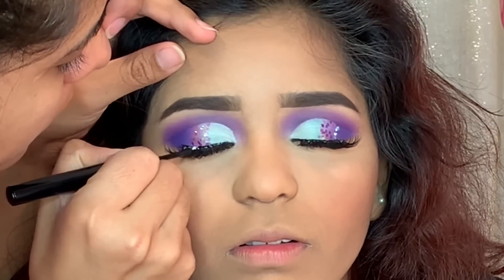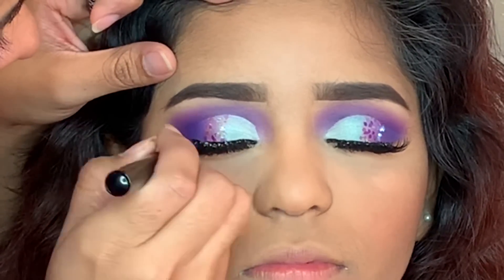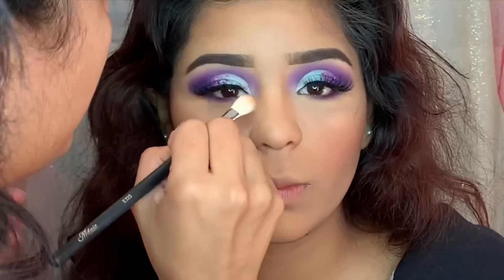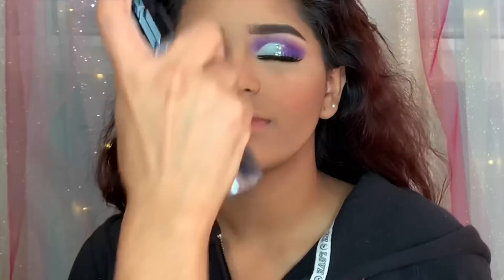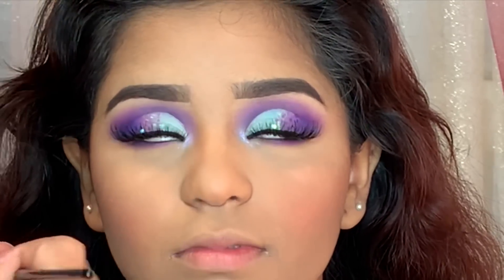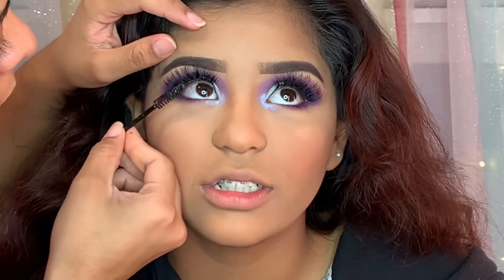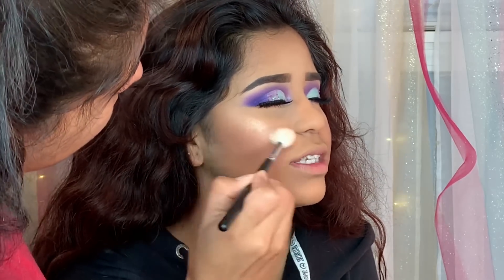Now I'm using the NYX Matte Liquid Lipstick to hide any eyelash glue to make the lashes look cleaner. Here I'm giving her a little nose contour and blending it out with the beauty blender. I'm using the Smudge Box Primer Water — I feel like it just makes the eye look so much better. I'm using the ColourPop Super Shock Eyeshadow in Sun Beam in her tear duct. Now adding mascara on her bottom lashes, and for highlighter I'm using the MAC Oh Darling.